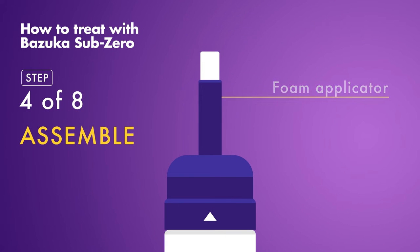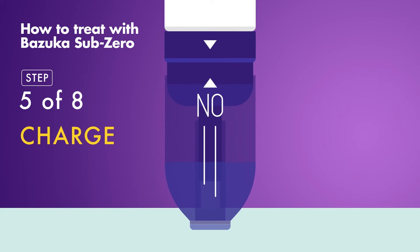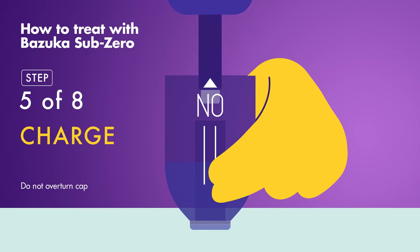Next, assemble the applicator so it's ready for freezing. To charge, steady the device on a flat surface then press down firmly on the safety cap for one second. Hold the activator cap down on the surface with one hand and remove the device with the other, taking care not to overturn the cap.